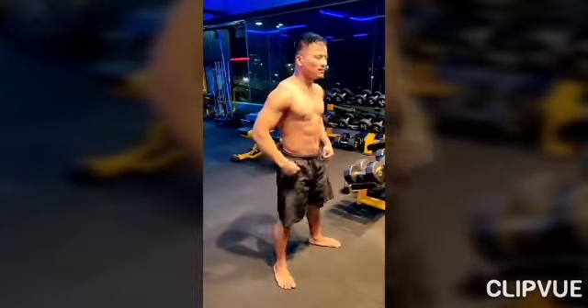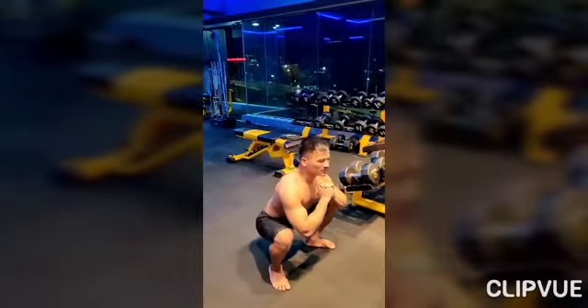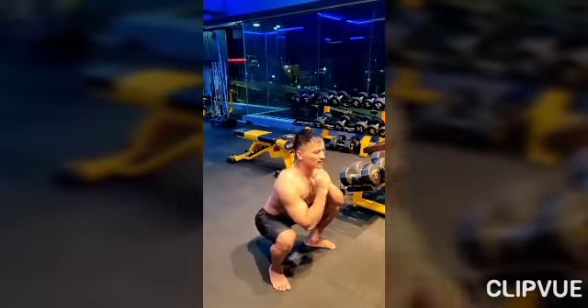From here, push your back first, then bend your knees slowly. Squat all the way down, keeping your spine straight and chest up.